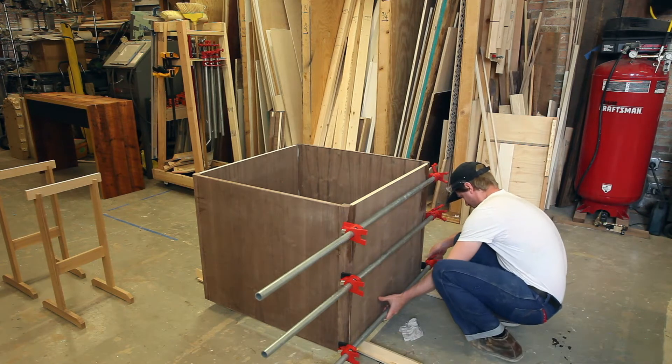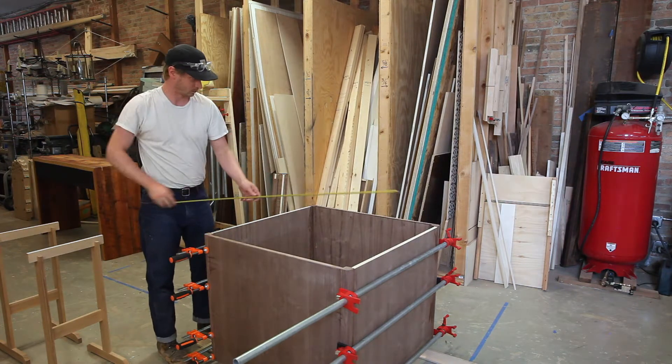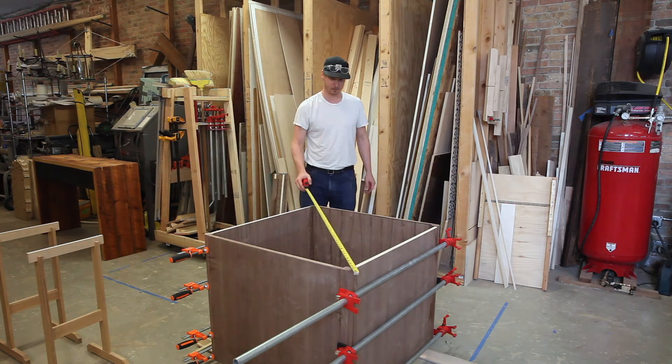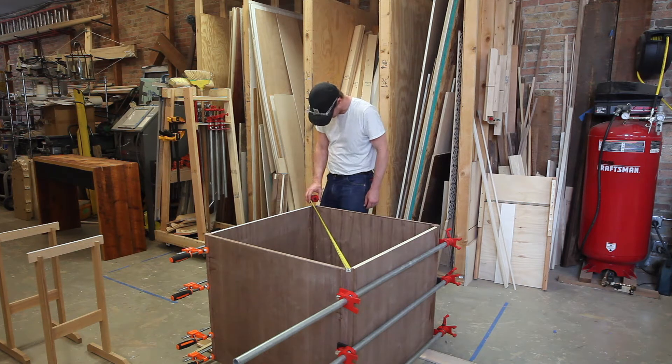After the glue dried, I went ahead and put some corner bracing inside the base. You'll also notice edge banding is not on two sides, and I did that intentionally because I'm going to put some aluminum angle on top of that, which is what's actually going to fasten the base to the tabletop.